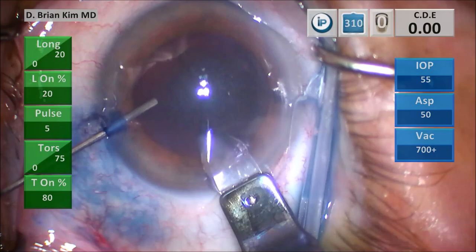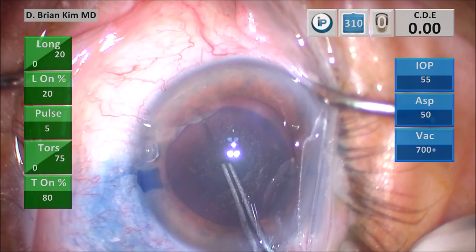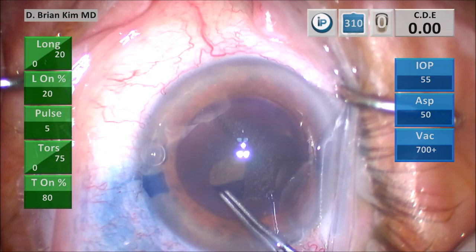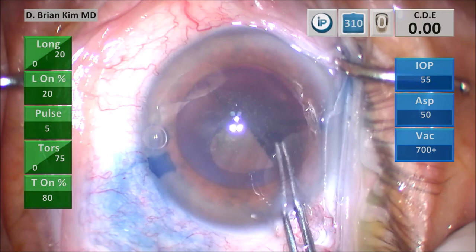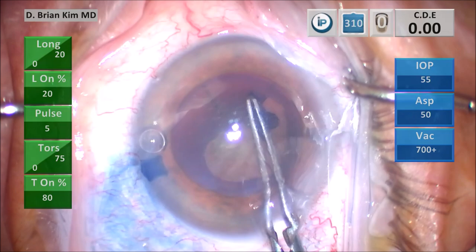This is my puncture-style capsulorhexis — I'm going to puncture the center. You can see there's a little bit of movement of the bag, which alerts me that there could be some zonular weakness, which is really not surprising in these cataracts. I usually anticipate weak zonules with these very dense lenses, and so routinely I like to put in a three-piece lens. I'm going around circumferentially grabbing and re-grabbing.